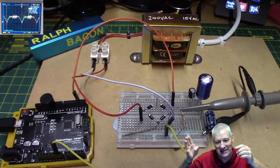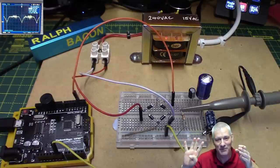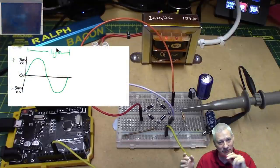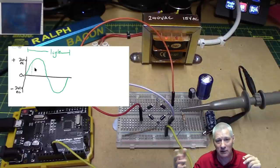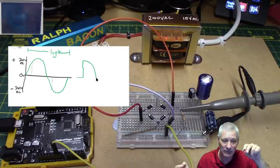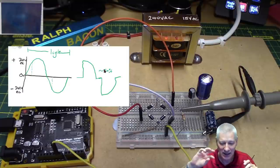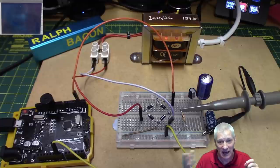So what is this? It's a zero crossing point detector — sounds great, doesn't it, up there with dilithium crystal realignment! To understand it, you need to understand how triac or thyristor control works. There's an AC waveform and we delay switching on the triac until part way through the waveform, so the bulb or fan doesn't get the full waveform — maybe half the positive cycle and half the negative cycle — so the fan runs at about half speed.